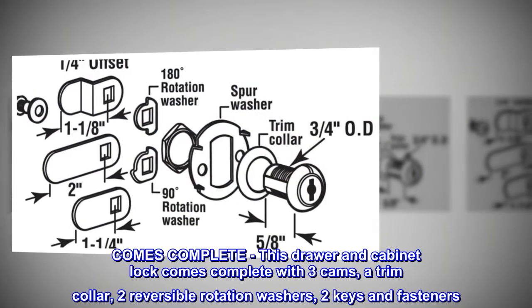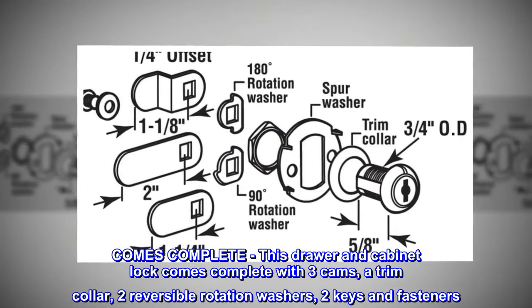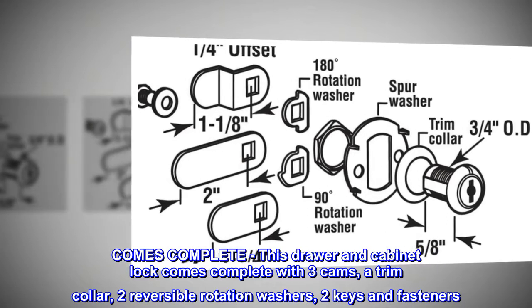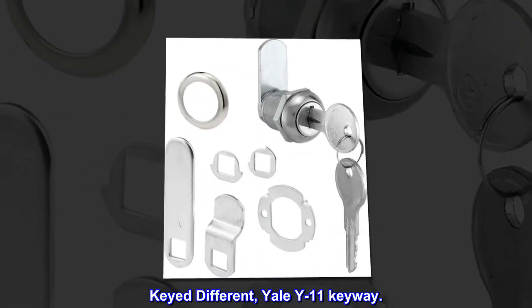This drawer and cabinet lock comes complete with three cams, a trim collar, two reversible rotation washers, two keys and fasteners. Keyed different. Yale Y11 Keyway.